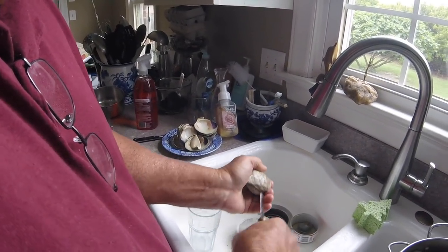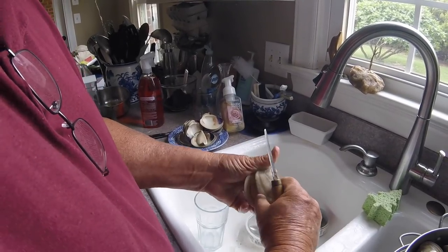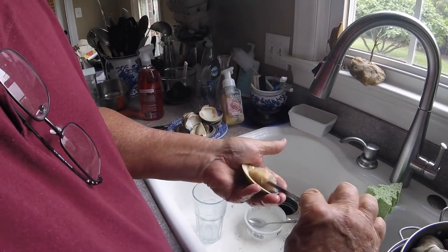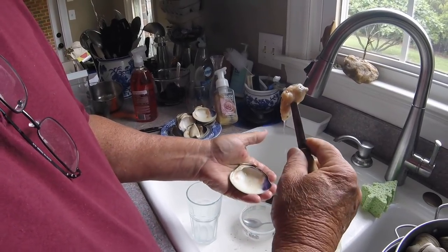I like them raw. Twist down, up, follow the top of the shell around — you have a perfect uncut, untouched clam with no parasites. You cut it loose like that and there you go.